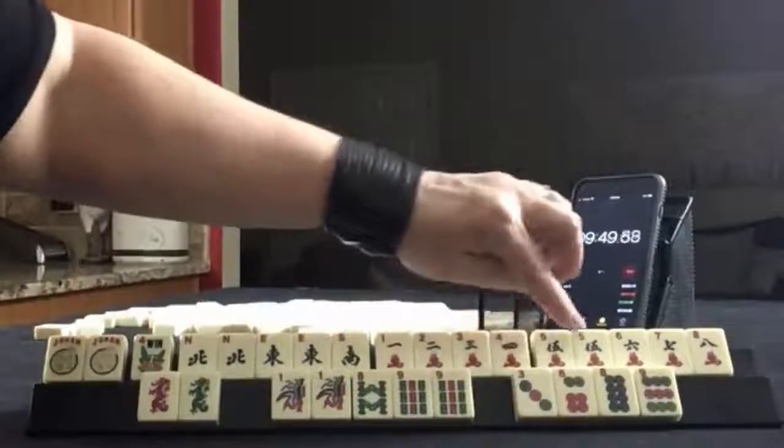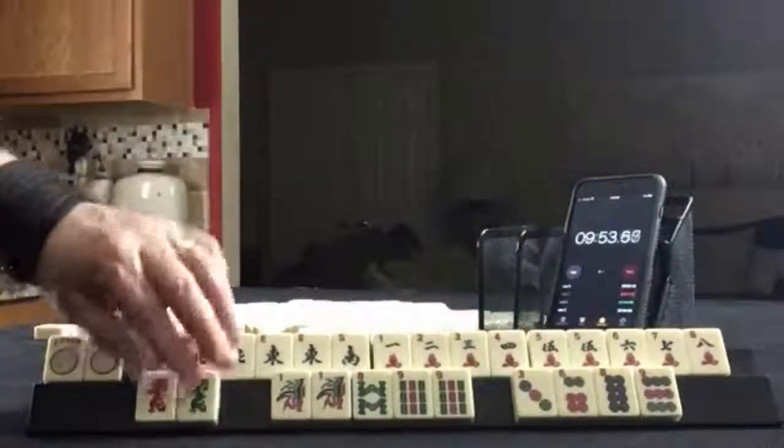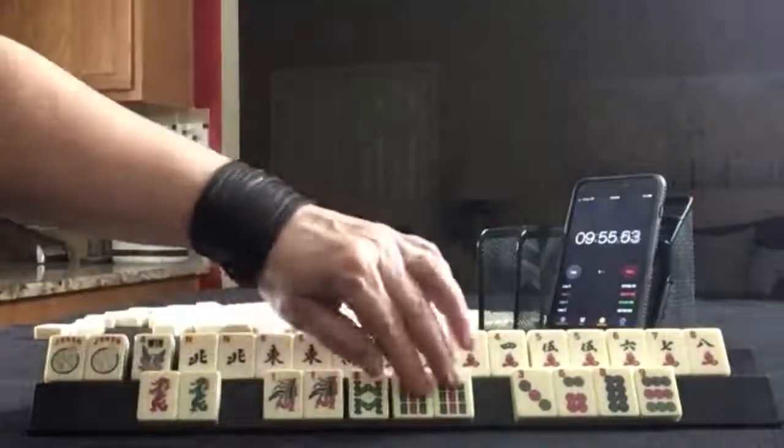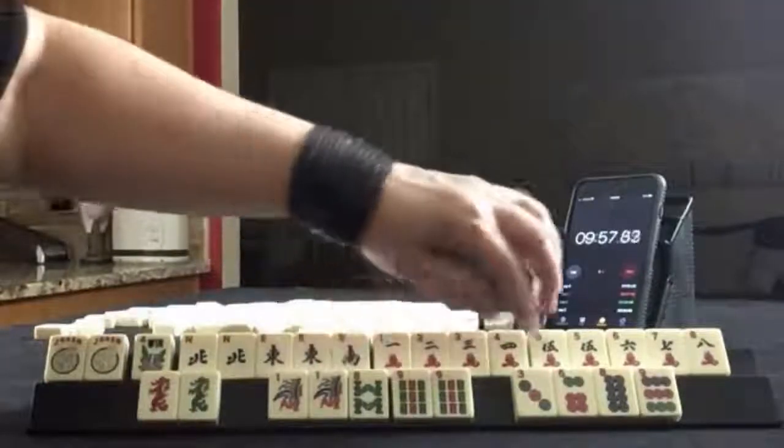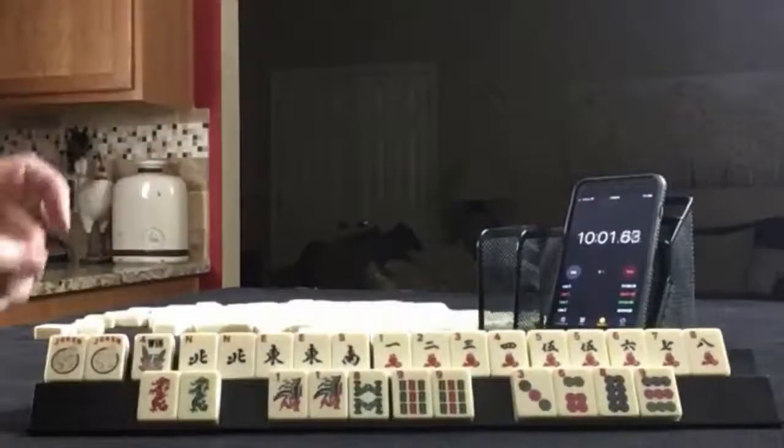1, 2, 3, 4, 5, 6 — 1 through 8. Pairs of 5s. Dragons. 1, 8, 9. Pairs — 3, 6, 9. 3, 6, 8, 9. 3, 6, 9.